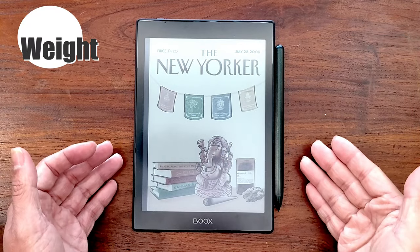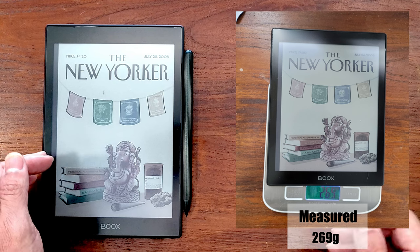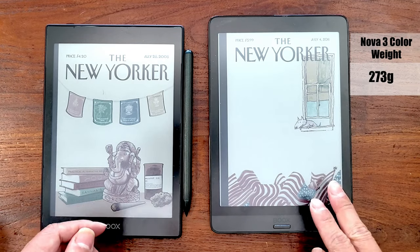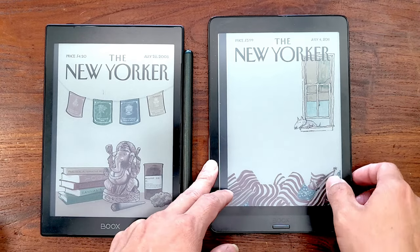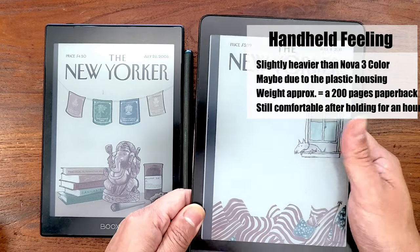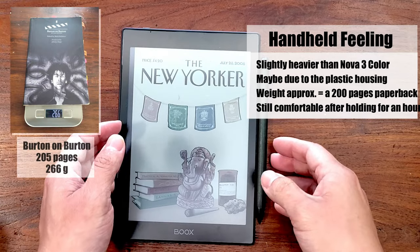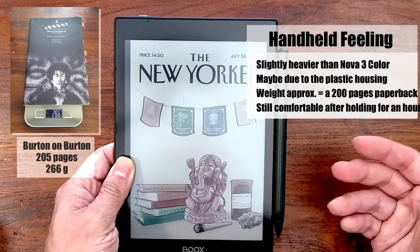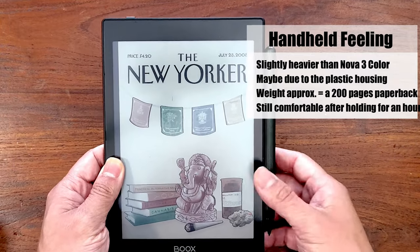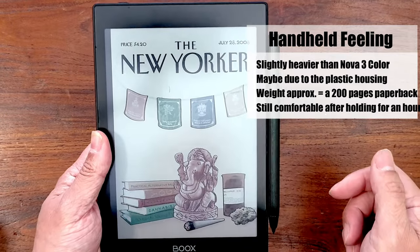Regarding the weight of the Nova Air C — according to official information it is 235 grams, but I weighed it with a kitchen scale and it reads about 270 grams, which is a noticeable discrepancy. The Nova 3 Color weighs 273 grams, slightly heavier, but in hand it feels a little lighter and easier to hold, possibly due to the plastic housing. I read with the Nova Air C every day for about an hour while commuting, and it weighs similarly to a 200-page paperback — not too heavy, definitely won't cause too much wrist fatigue. With the page-turning sleeve, I'd lay it on my lap while sitting for more comfort.